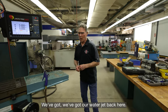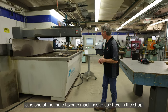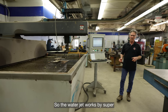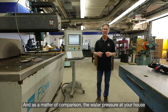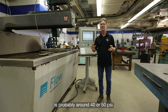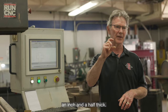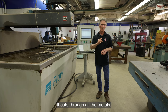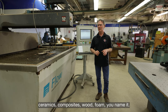Moving on, we've got our water jet back here, and it's one of the more favorite machines to use in the shop. It works by super high pressure water — 50,000 PSI. As a matter of comparison, the water pressure at your house is probably around 40 or 50 PSI. It will chop through stainless steel an inch and a half thick. It cuts through glass, stone, all the metals, ceramics, composites, wood, foam — you name it, it will cut through it.